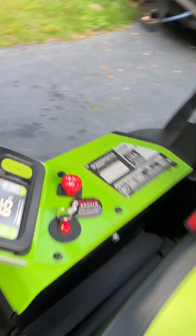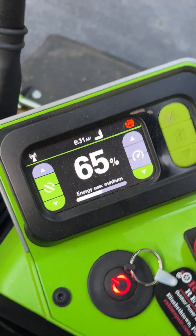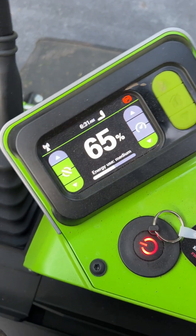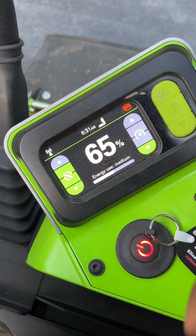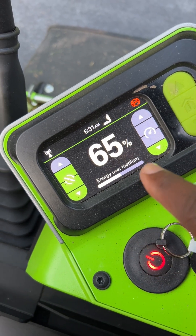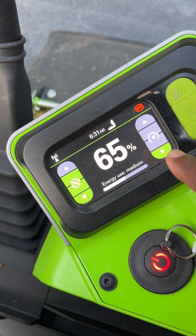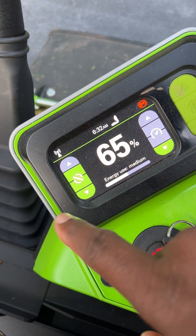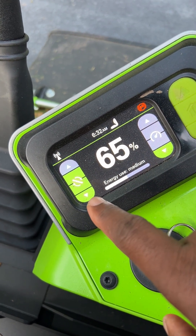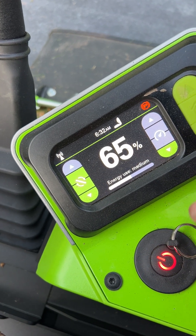I did start at 96% — I did not have it at 100%. I have two and a half acres. This is the speed I cut it at on the lowest level for the motors, the speed of the deck, and on the third highest for the deck itself.